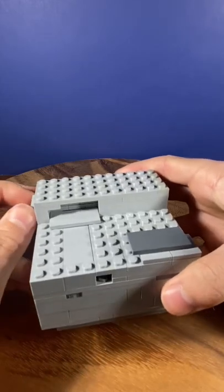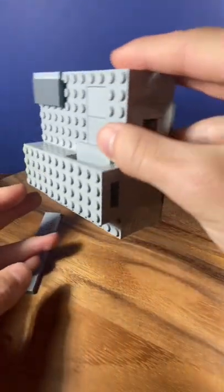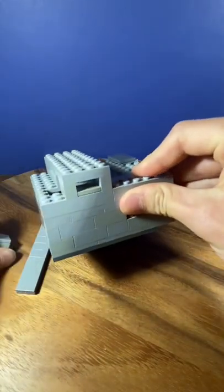The first step is to pull this piece out of the slot. The next step is to flip the puzzle upside down and a cube falls out. Remove the cube and it will allow another piece to slide open.